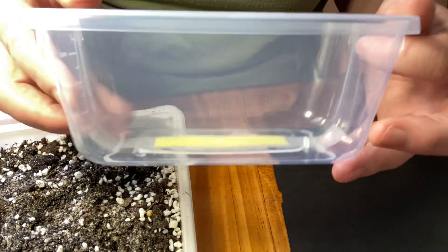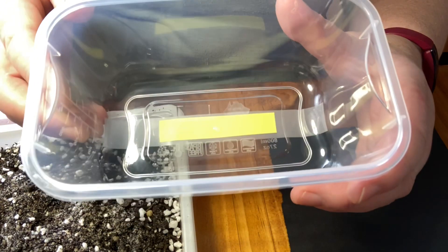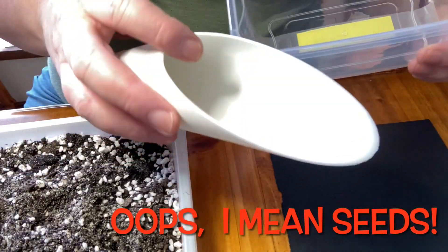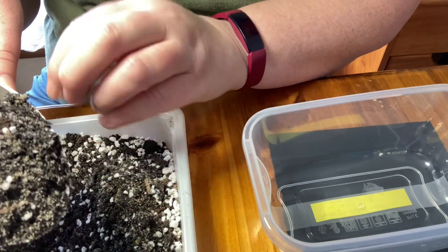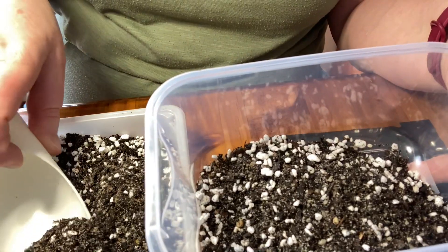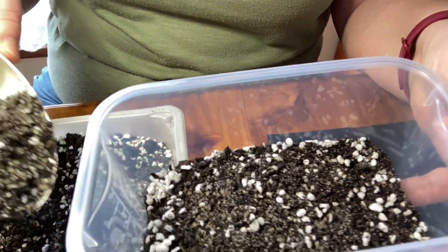Inside this container I'm not going to put any holes in the bottom because I want it to stay nice and moist inside to help the seeds germinate. I've got my scoop from the unboxing video I did before. The soil I've got is actually a bag of succulent soil from Bunnings — that's our main hardware store here in Australia — and I've mixed it with some sand.